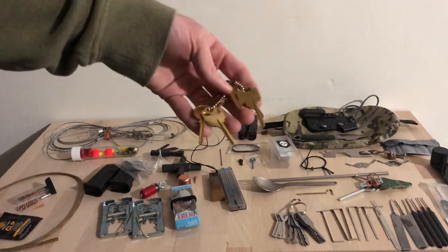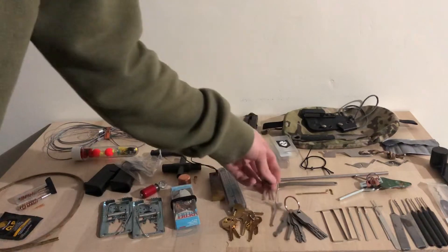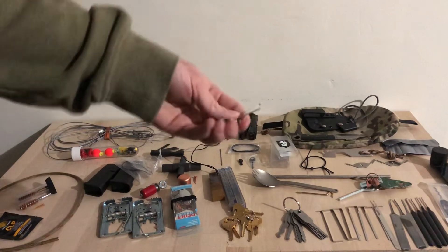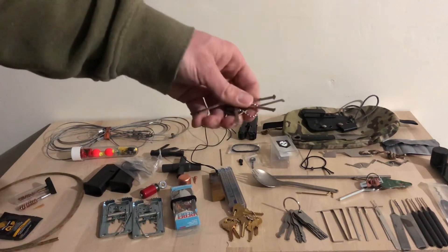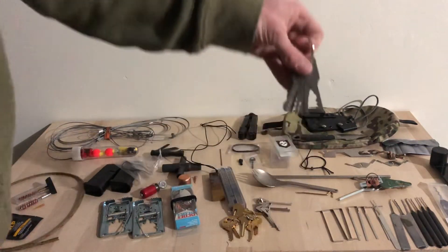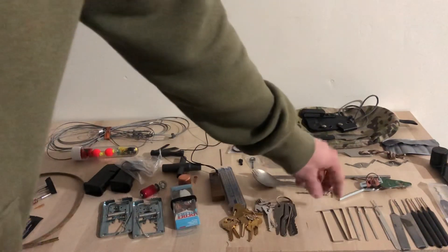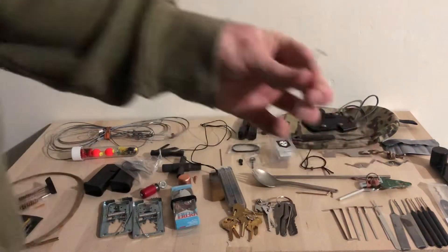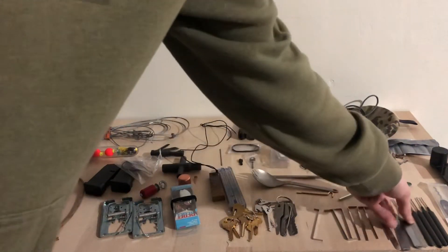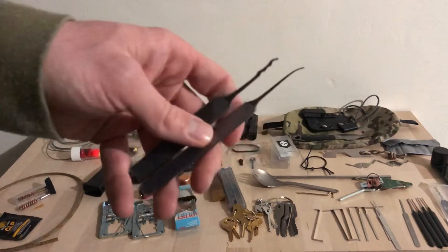I have an ITS Tactical handcuff key that's polymer — love these. I have a handcuff shim. I have bump keys from Sparrows Lock Picks. I also have Warden picks and auto jiggler keys. I have a variety of tension wrenches. These are from Rare Element Lock Picks — this is the Hoodoo and there's a high-reach there — very thin.